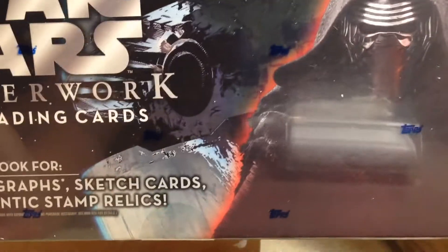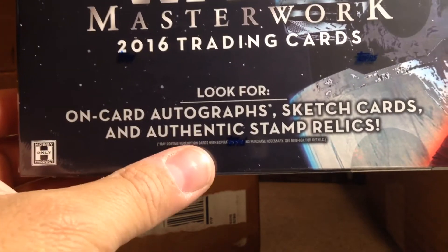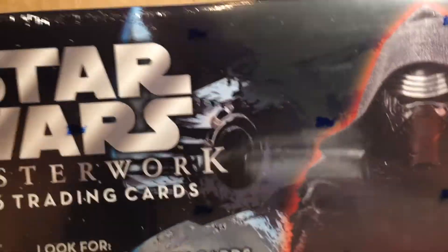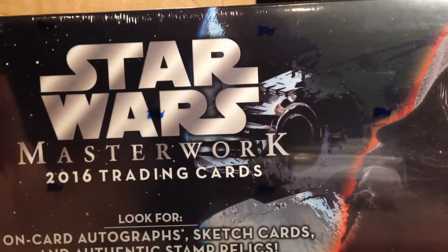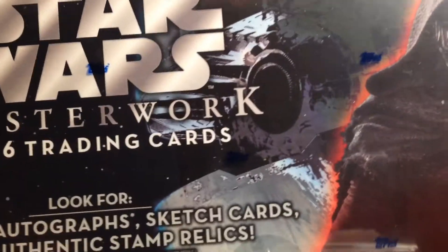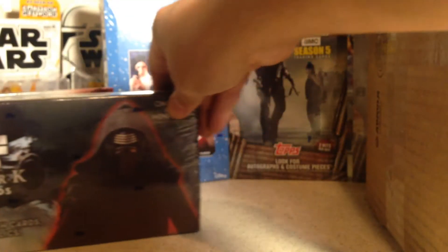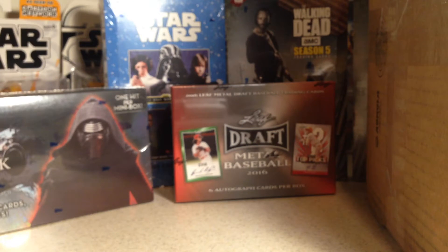Look for on-card autographs, sketch cards, and authentic stamp relics. It's got like four little mini boxes inside the main box. I'm going to try to pick up one more of these because right now you can get them for really low prices. I just can't believe how cheap you can get these, and the quality is upper echelon Star Wars stuff. Okay, now for the big box.